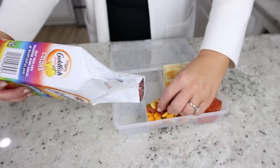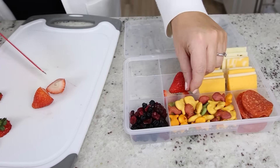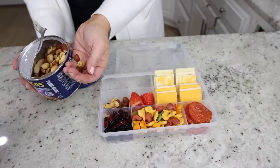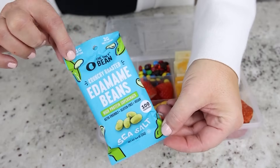We'll add in some crackers, some more fruit, some nuts, M&M's, and edamame.